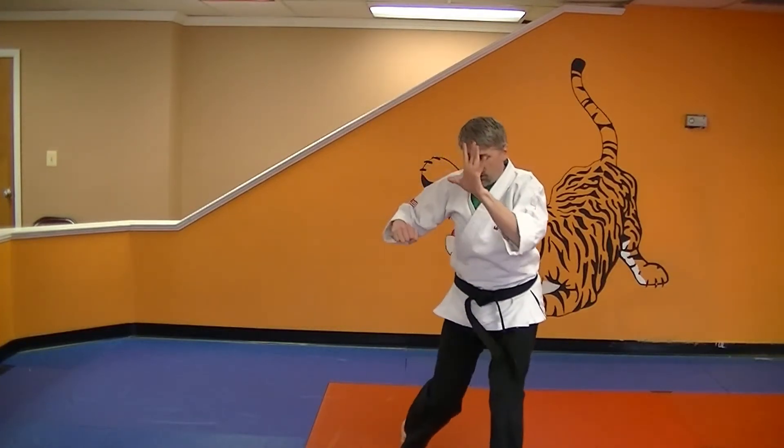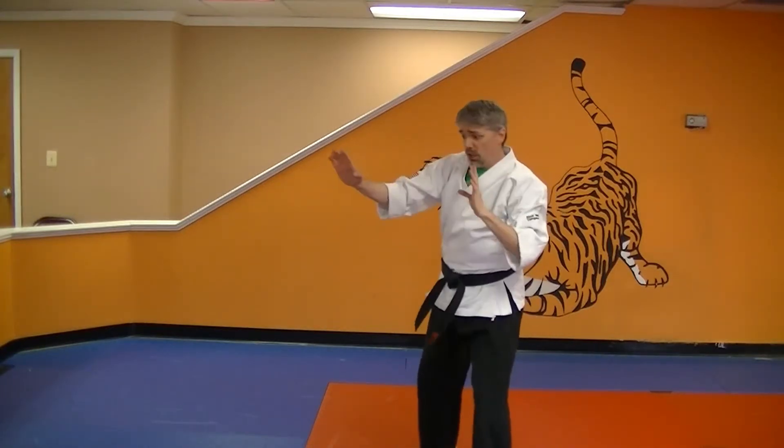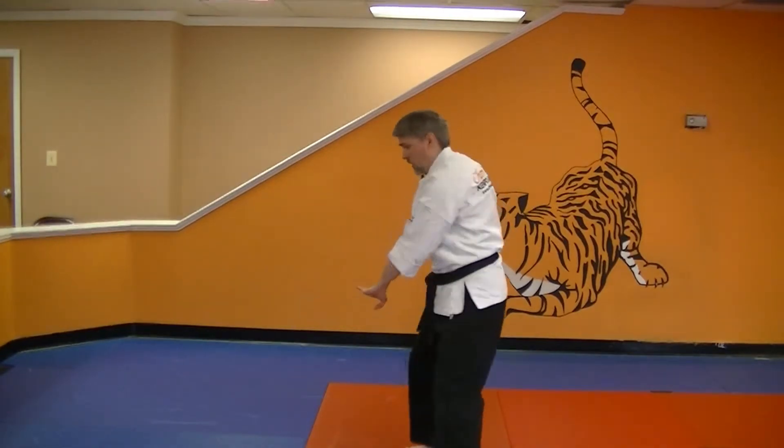Now you're going to do flashing wings. Close kneel, inward elbow, outward elbow, chop, chop, chop.